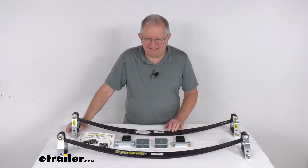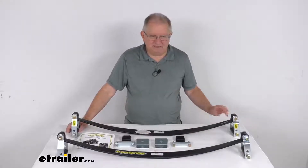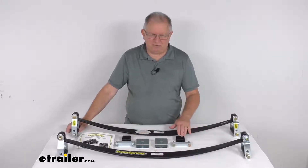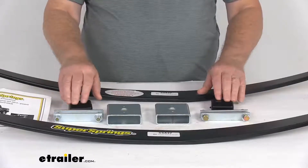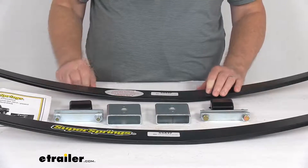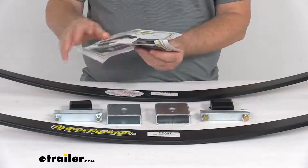These install very easily — they bolt on above your existing factory springs with no drilling required. For some models with factory springs that sit above the axle, the included poly spring pads right here will prevent shifting. They've got two pads here. These dense polyurethane blocks seat between the top of the factory springs and the underside of the Super Springs. It does come with a nice set of detailed instructions that describe how everything installs.